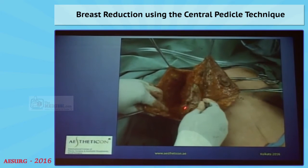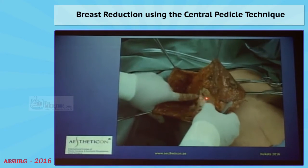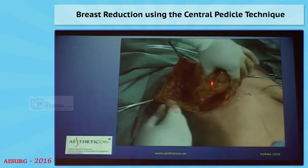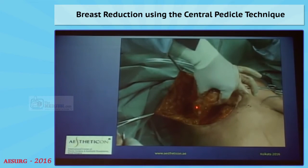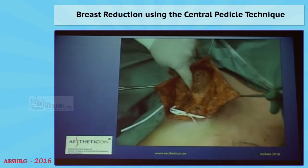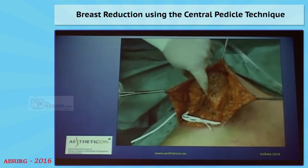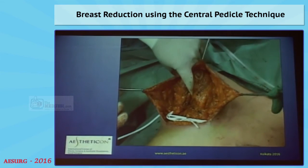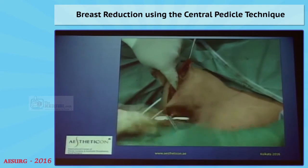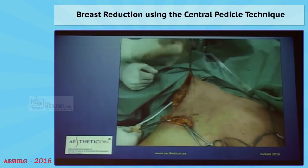I go all the way down to the lateral muscle. I keep this central part intact, where the perforators come from. And I keep this strip here intact — notice please, this one is important. This is where the sensory nerve pierces through the muscle and finds its way to the nipple. So if you preserve this bridge, you preserve the sensation to the nipple.